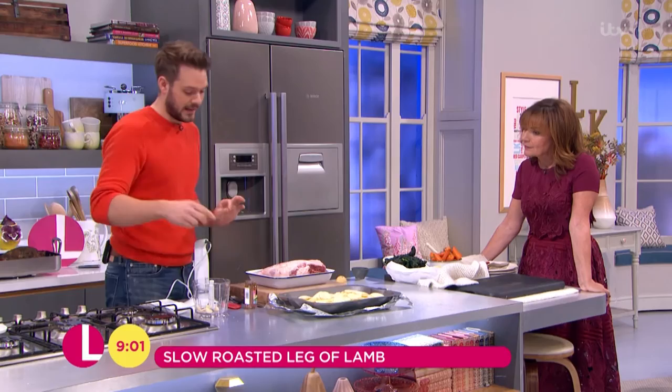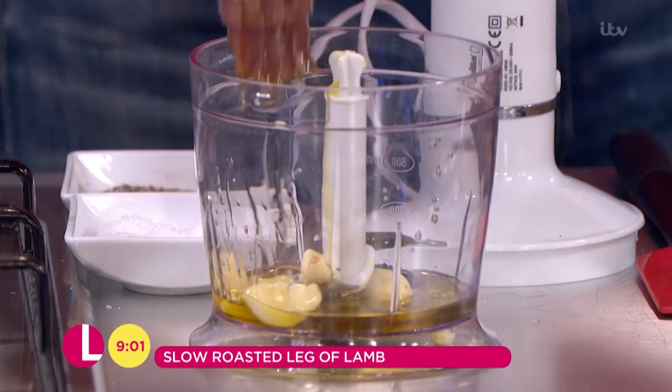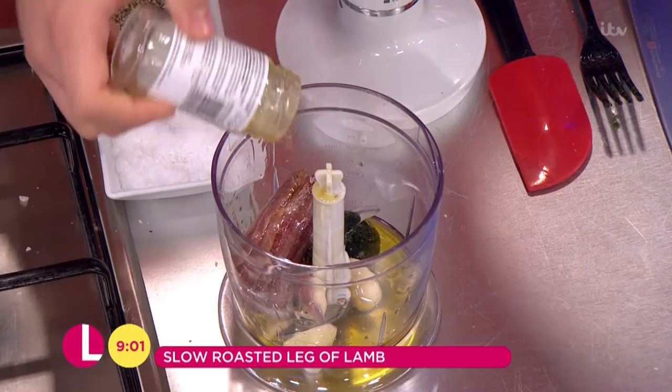Seriously? Yeah. You might think lamb and anchovies — fish and lamb — but no, it's like surf and turf. Anchovies is quite an Italian marinade for lamb because it's an umami flavour — it's a mouthful full of flavours. If you can get it out of the jar... just keep going, it's hanging on in there, but it will come out. There you go. Perfect.